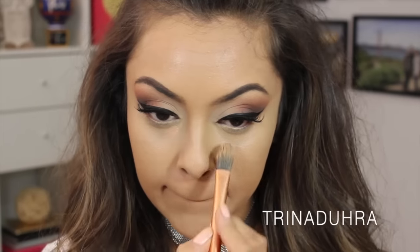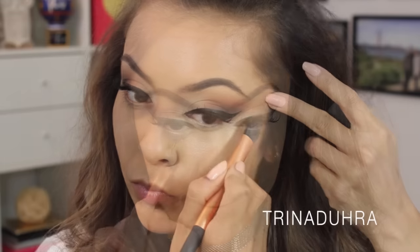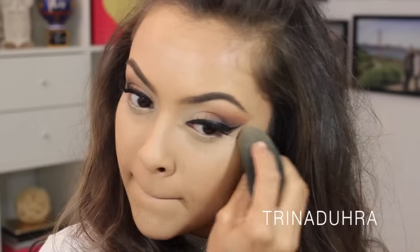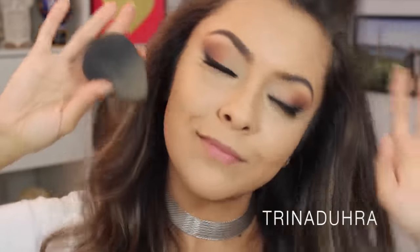Moving on to concealer, I used the Kevyn Aucoin Sensual Skin Enhancer underneath the eyes to conceal the dark circles, and then used it to make sure it was clean and precise right underneath my winged liner to give it that crisp point. This is a really creamy product, so I blended really well with my beauty blender.